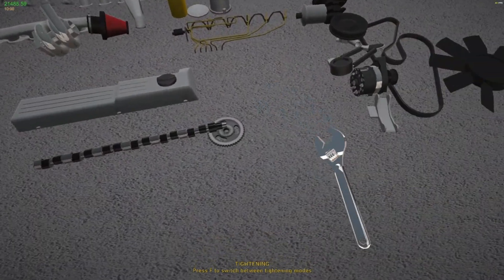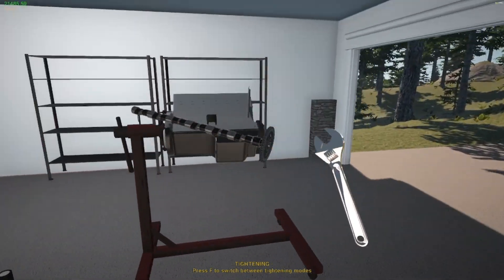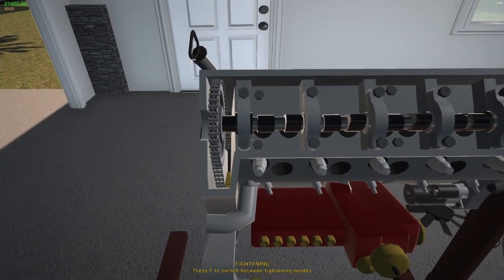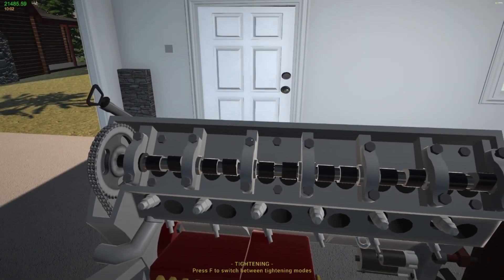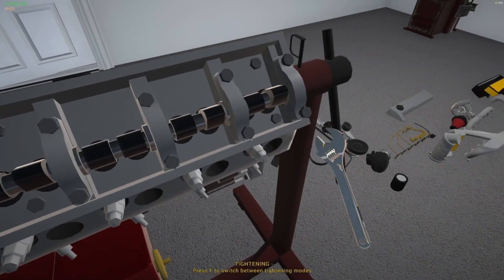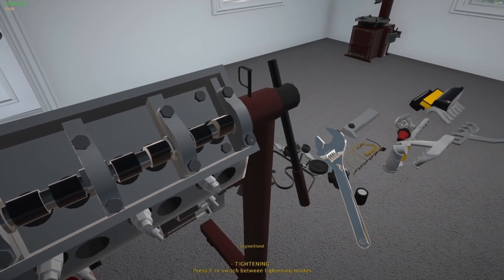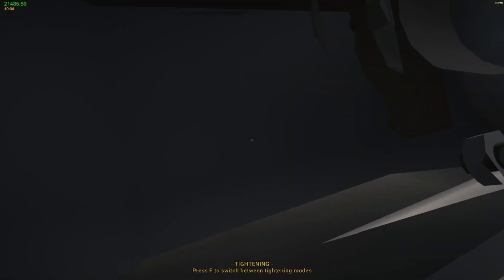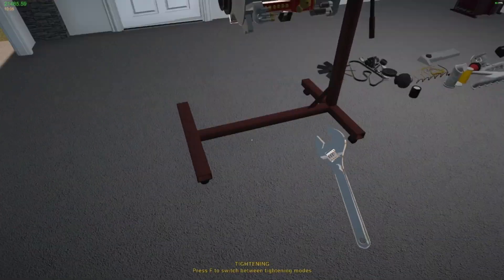Now we're going to put our camshaft sprocket on the front of our camshaft — just one bolt on the front, then slap that up. It takes fourteen bolts total. And now that's your chain and everything done. If you'd like, you can peek inside the engine and make sure you have your crankshaft sprocket and your camshaft sprocket — both are really important.